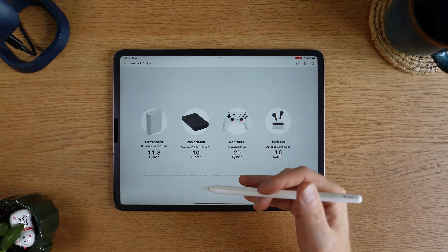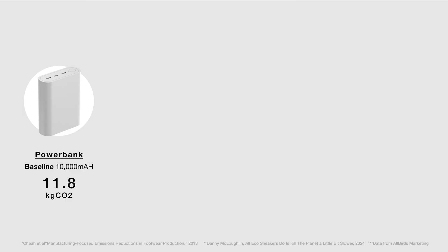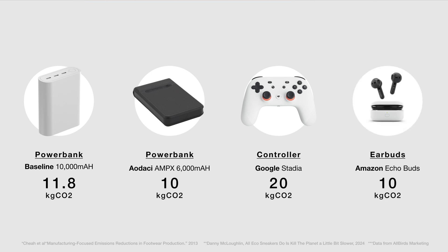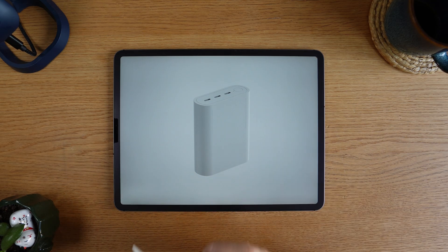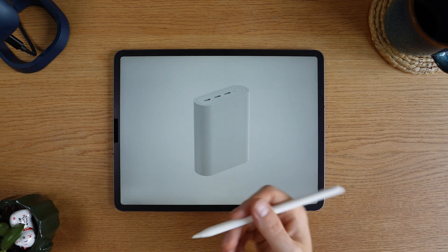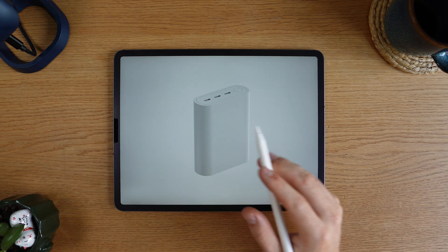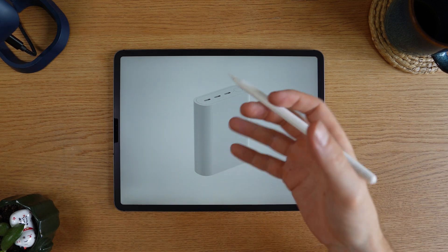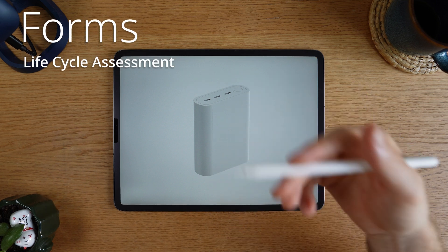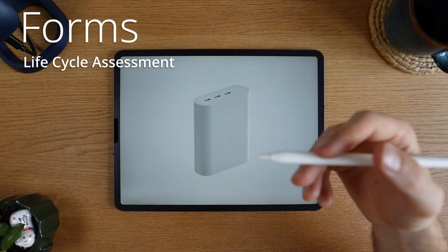It's always good to do a little sanity check against some other products in the same category. Based on these other products, I think we're probably in the right range. From here, we can try out some different sustainable strategies and see if we can lower the carbon footprint. Power banks are pretty simple devices — basically some batteries, electronics, and an enclosure. So let's play with the enclosure a little bit and try out some different forms.